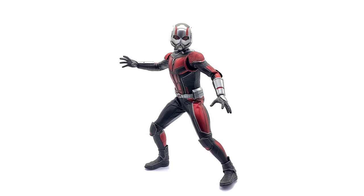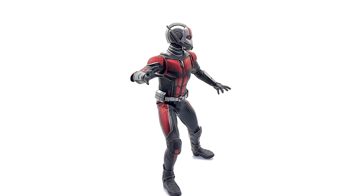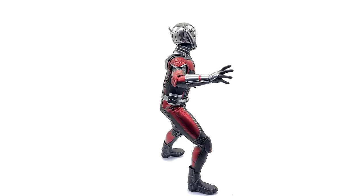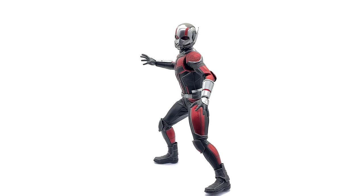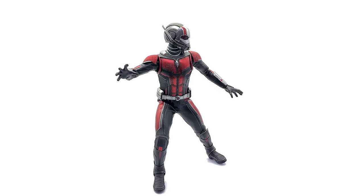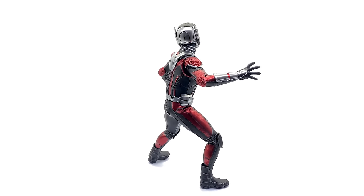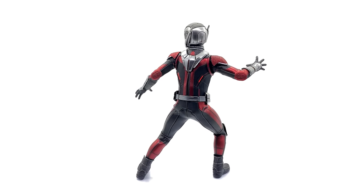You can pick this guy up right now — he's in stock and ready to go at toyswonderland.com, link in the description below. While you're down there, check out the link to Six Scale Network, the brand new Facebook group — come along, chat figures, share photos of your collection, and see what's coming up next on the channel. Like, comment, and subscribe, and we'll catch you in the next video.